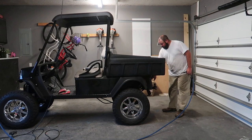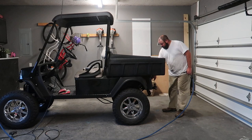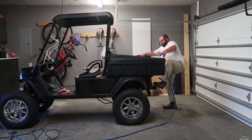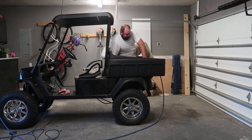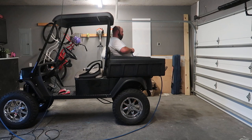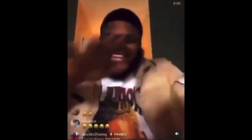One more test guys — one more test. I'm going to get up in here — I'm a cool 300 pounds. I want to see a bit of lift in this rear test as well. Here it goes. I hope I don't fall out. It's not going — it ain't going to work like that.